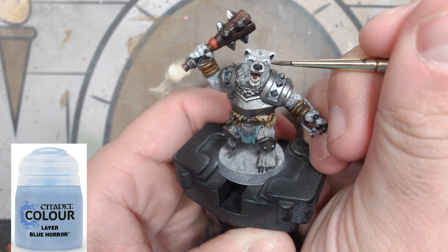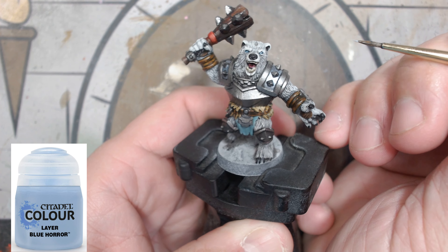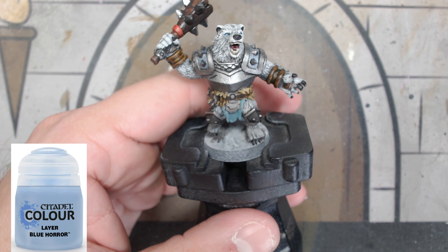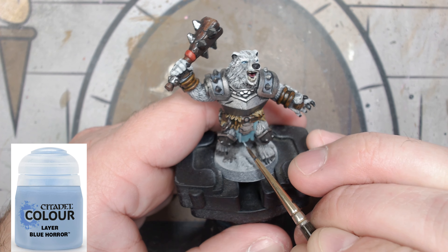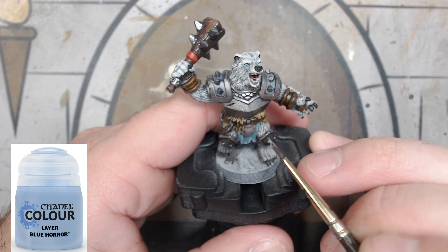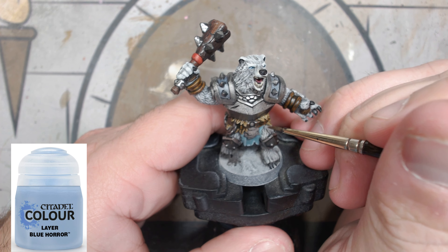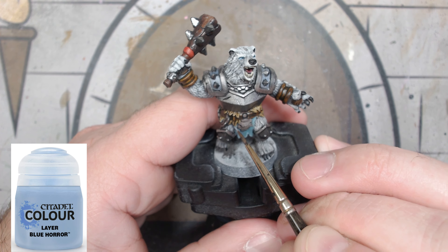Coming down to the wire — we're going to put a little bit of Blue Horror in those eyes just where the pupils go, to brighten them up a little bit. Then we're going to use that Blue Horror on some of the raised areas on the tabard covering the rear and the front. Don't go overboard with it — it just gives a little pop, nothing crazy.